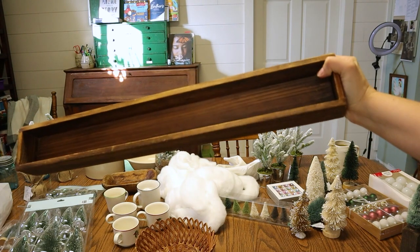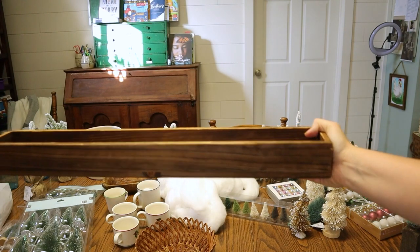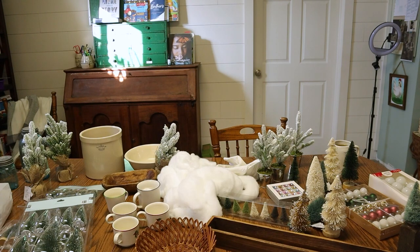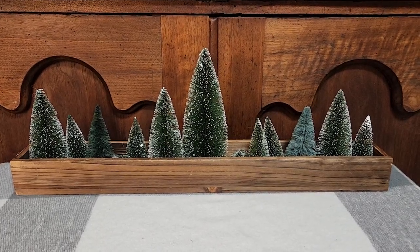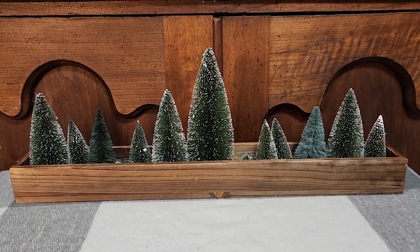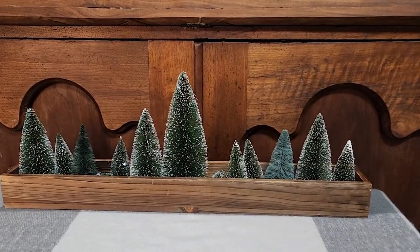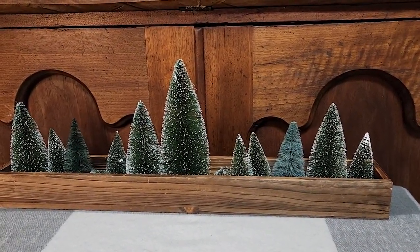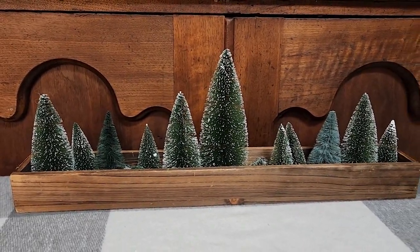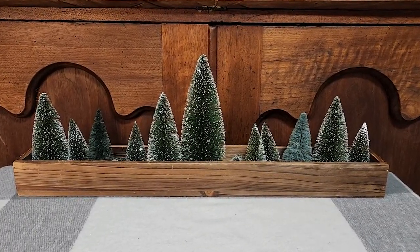For a bottle brush tree centerpiece today, I'm using this thrifted box — I paid about a dollar for it at a yard sale over the summer — and I'm making a centerpiece using four different styles. There are a few different ways you could go with this wooden box. This is more of a minimal approach to the bottle brush trees. The only problem is that it takes up a lot of trees — almost two whole packs of the bigger box sets from Hobby Lobby.